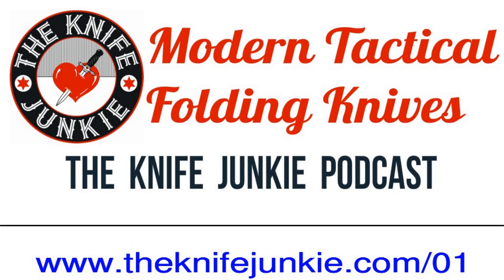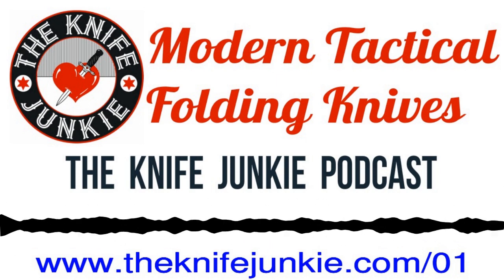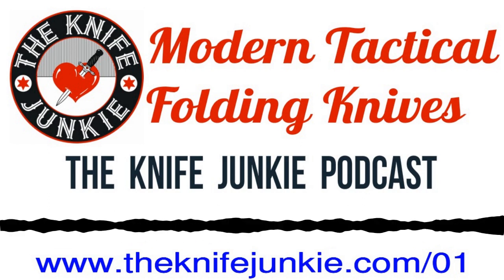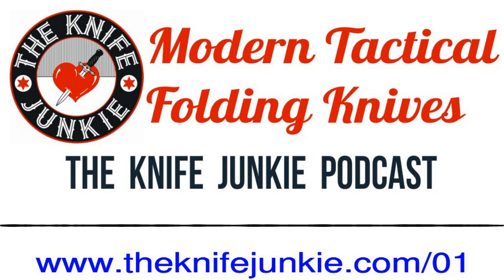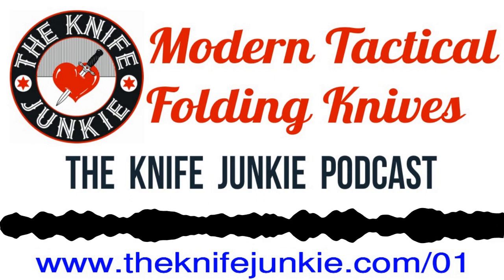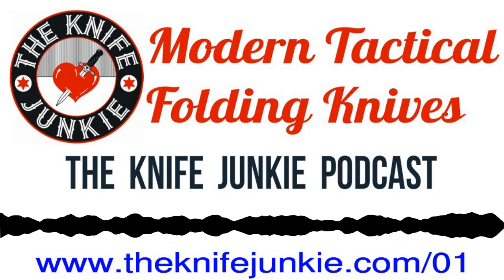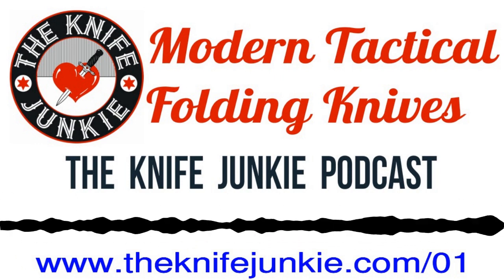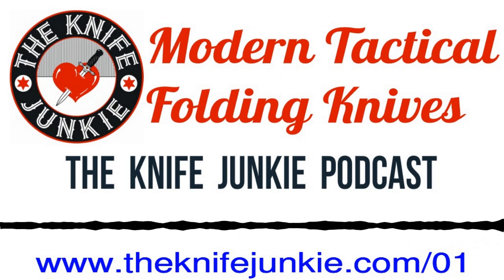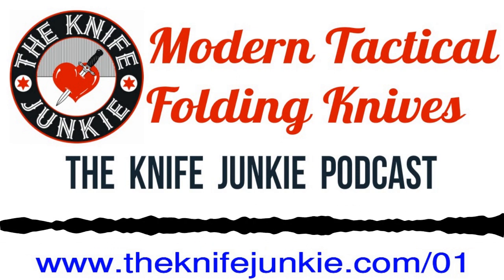Today I wanted to talk about the modern tactical folder, because in recent years that has really been the entry point for most people into the knife world, into knife collecting, into the interest of knives. Because you go to most stores — Dick's Sporting Goods, Walmart, or one of these places — and you'll find Swiss Army knives, and then a small selection of Kershaws and Bucks and Gerbers and occasionally Spydercos, and they are all in this modern tactical folder format.